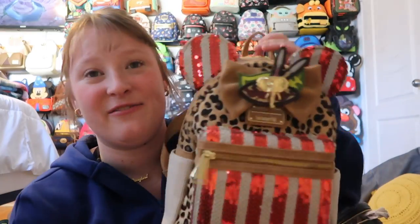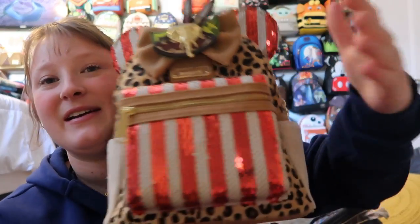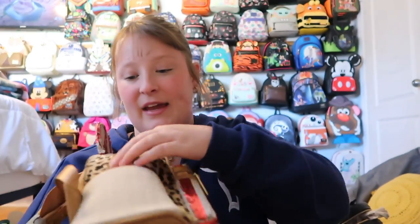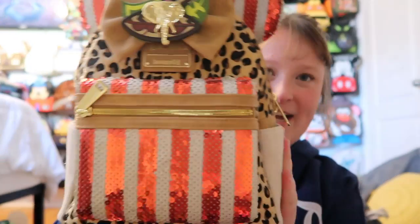The first bag is this beautiful Jungle Cruise from the Mini Main Attraction collection. I think Josh got this one for me. It has side pockets and a front pocket, and it's gold hardware. I love the inside — it has a really green teal print. I think it's very beautiful and unique — I love the sequins and the different textures on it.